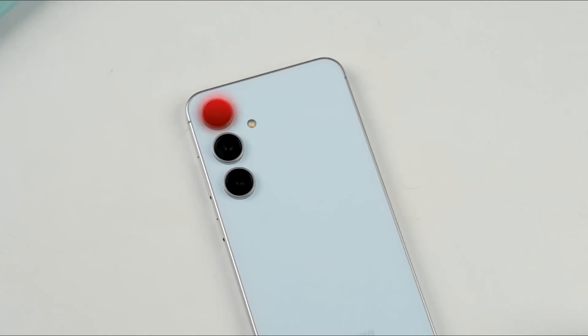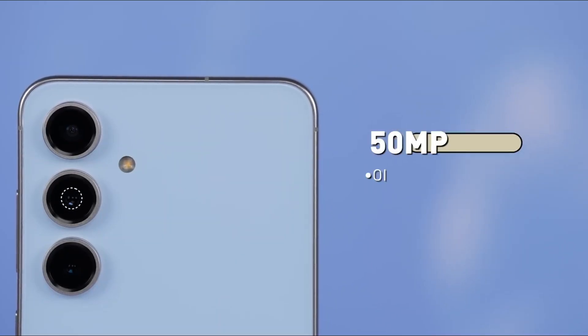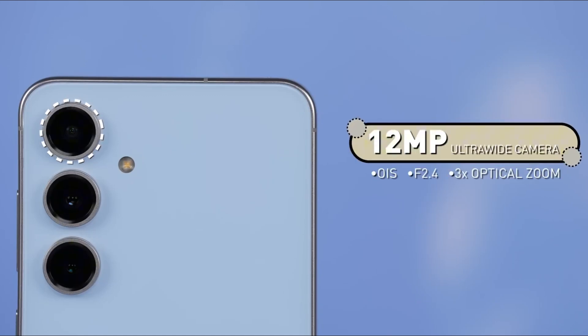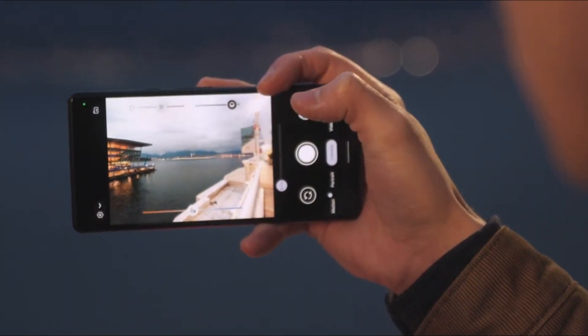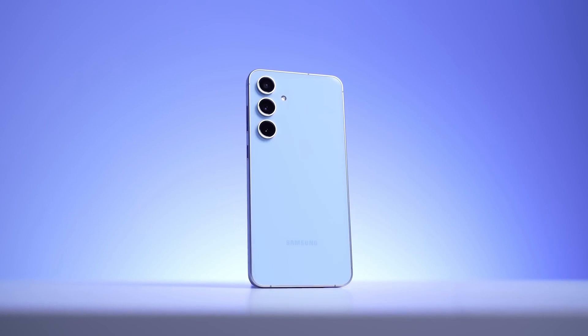The camera system is still under wraps. But considering the S24 FE had a solid 50MP main sensor, an 8MP telephoto, and a 12MP ultrawide, there's room for a meaningful upgrade — not a 200MP monster, but maybe better processing, better night mode, or AI camera tweaks from the Ultra line. Stuff that makes a huge difference daily.